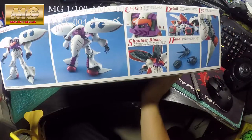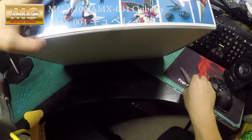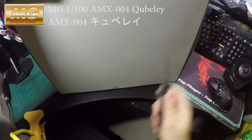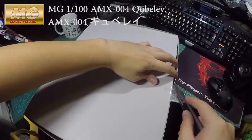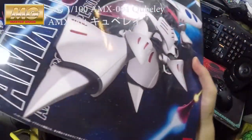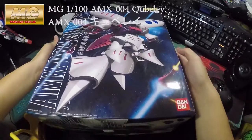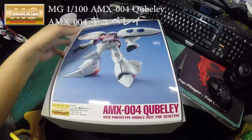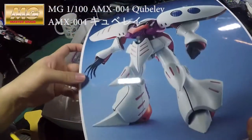Here you can see what it looks like and what you can do with it. So let's open it. I bought this at a reasonable price — about 215 Hong Kong dollars, which is quite good because it costs 4,000 Japanese yen. But in Hong Kong, importing toys from other countries is cheaper.